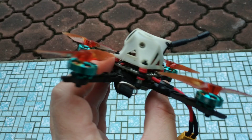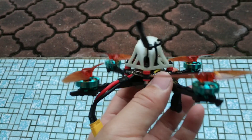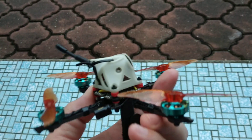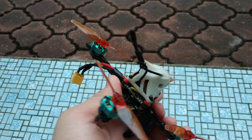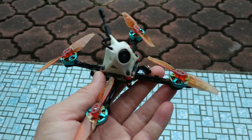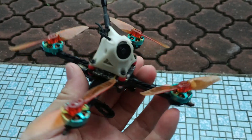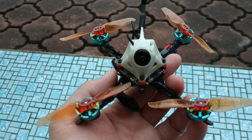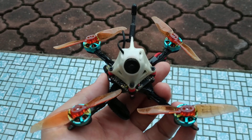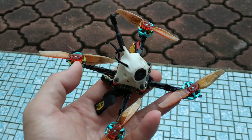I'm also using a 25mW VTX which I took off from the Razer X3 MS. So this quad in its current setup is basically the same as the Razer X3 except for the prop, motor, and frame. The only things different from the original Razer X3 MS are the prop and the motor.